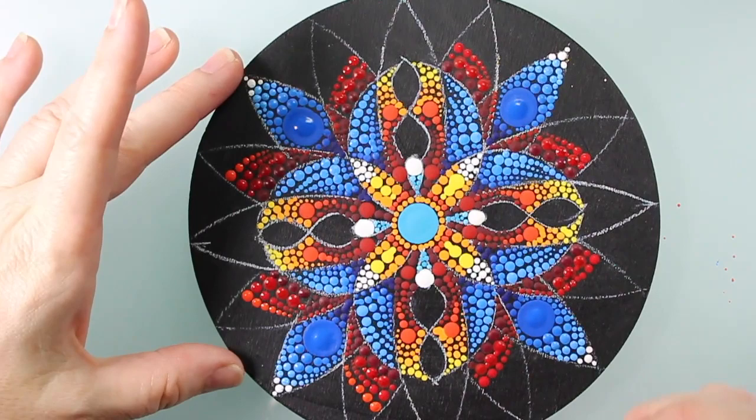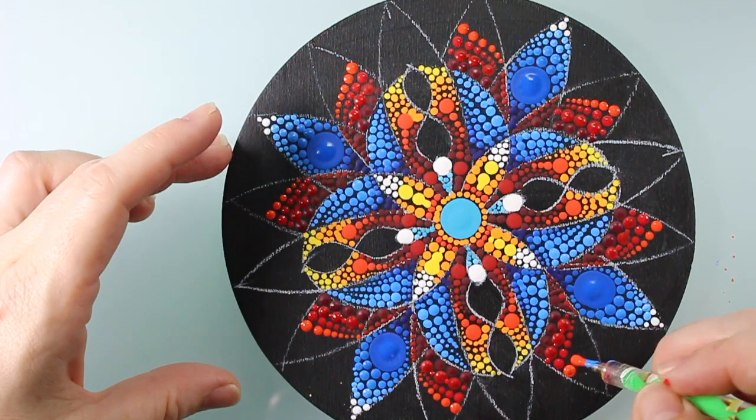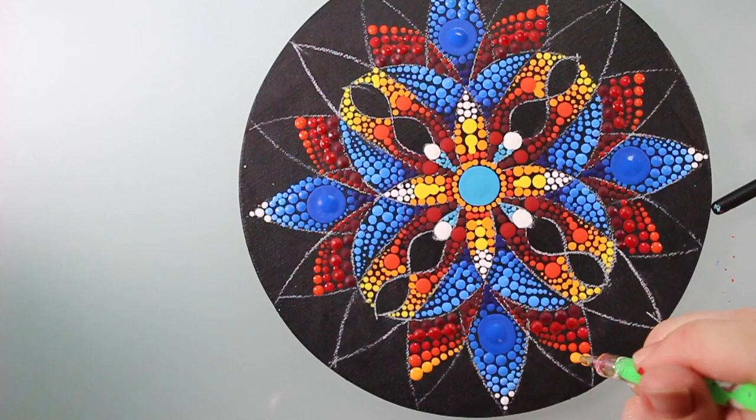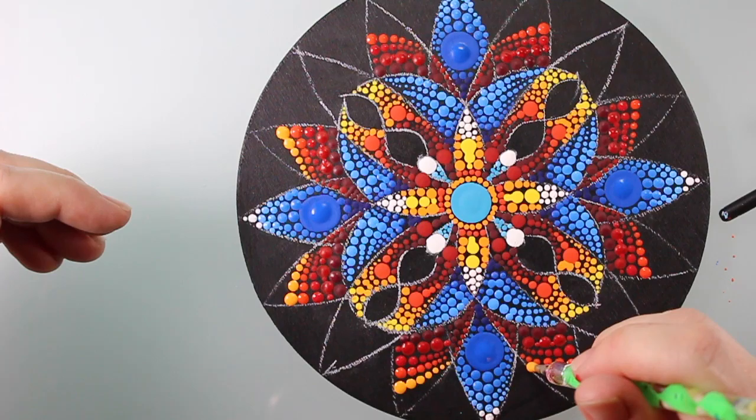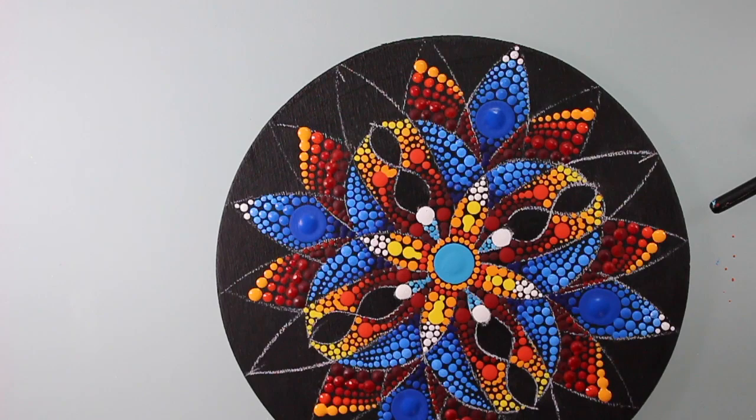I got a little sidetracked there, but let me refocus. What I'm doing here is trying to create a gradient by using my largest stylus tool and walking the dots from one side of the petal shape to the other, going from red to yellow.